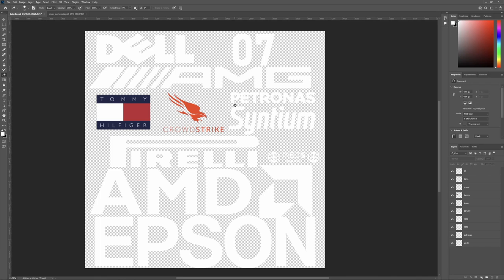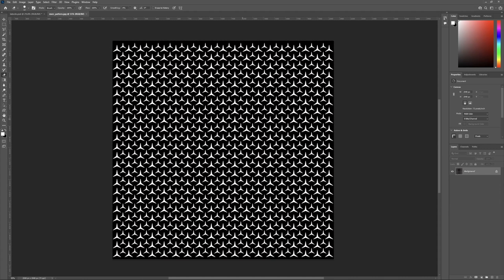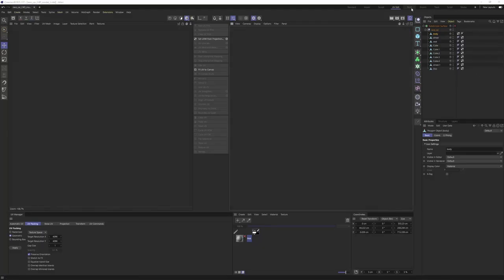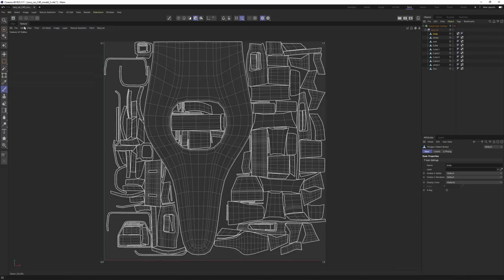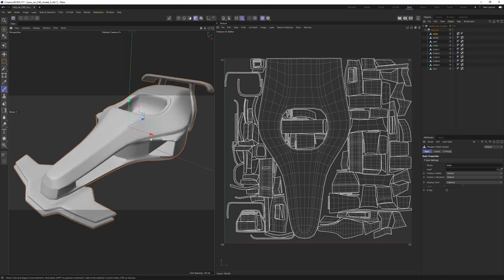Before the texturing process, let me show you what I prepared in Photoshop: a bunch of labels, symbols, and logos with transparent backgrounds, stacked and saved as a PSD. You can open PSD files in Cinema 4D's BodyPaint and paint with them easily. The other file is a pattern — you can save patterns as JPEG, PNG, or whatever you want, but the labels should be a PSD file. Now let's go back to Cinema 4D and switch to the Paint layout. I'll unlock the texture panel and lock it so I have both a 3D view and a 2D view in order to paint.